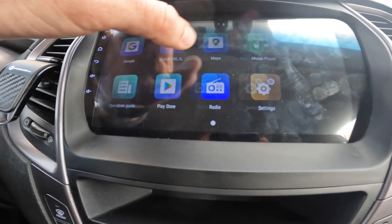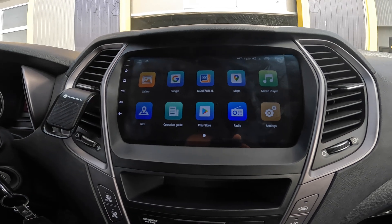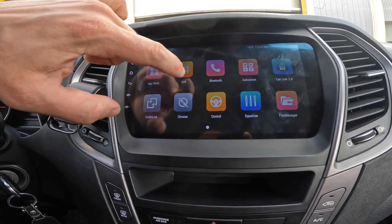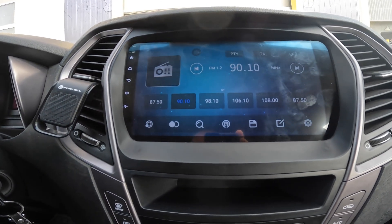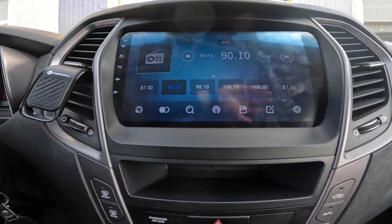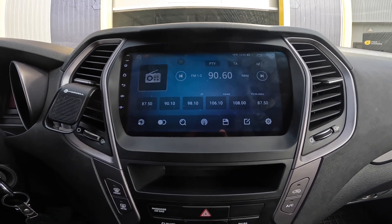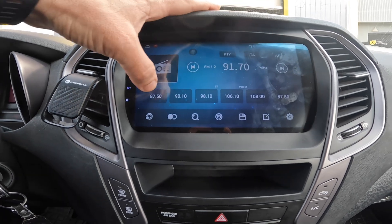The navigation works fine for daily use — it's not slow. Let's check the radio. A lot of our clients want perfect radio, but on Android navigation the FM tuner is not the top priority. Still, it's fine — we have each station available.